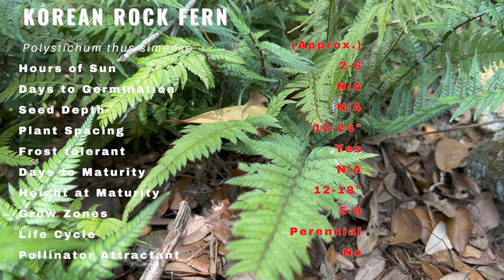Korean Rock Fern is primarily used as an ornamental plant in landscaping and gardening. Its delicate fronds provide a beautiful texture and contrast to other plants in your garden. It can also be used in floral arrangements or as a cut foliage plant. With its low-maintenance requirements and beautiful appearance, it's definitely a fern to consider adding to your garden or landscaping.